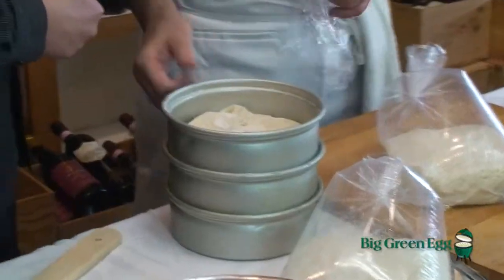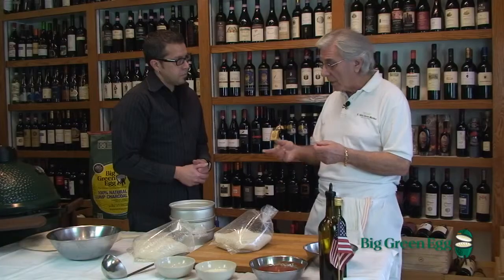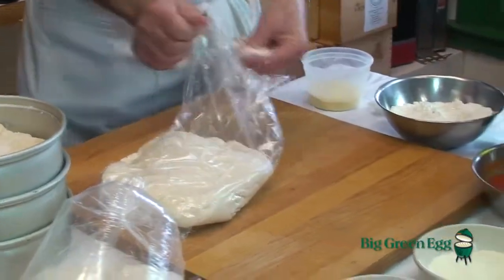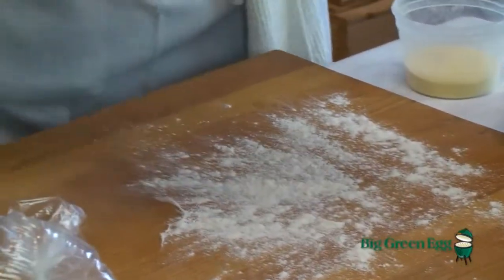The double zero is a different mix. What makes it different is that in Italy, they grade their flours differently than in the United States. The US calls out different levels of protein, but in Italy they call it one, zero, or double zero. Usually the double zero is a finer grind and it's from a different part of the wheat germ. It also takes a different water content than regular dough, so therefore it's ideal for high-temperature doughs.